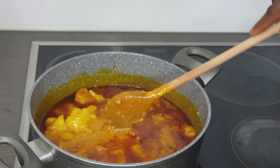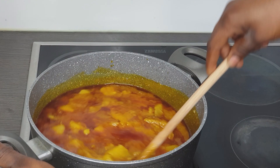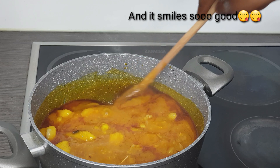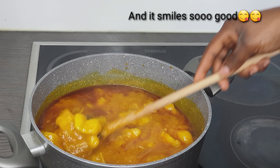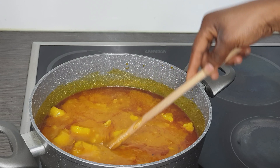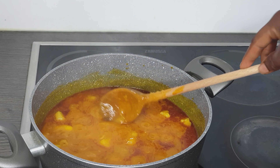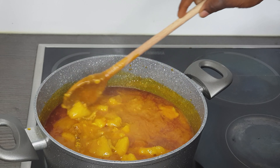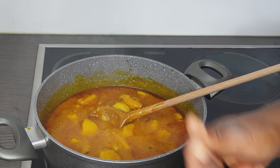This is my yam porridge — almost ready. The yam is already soft and everything is well cooked; you can even see the crayfish inside the porridge. It is very very delicious, and this is how it looks. You have to chew the yams — as you guys can see this is how thick it looks. Don't forget to taste it to check if the salt is okay. I've already tasted it and it is super, super — I love it.